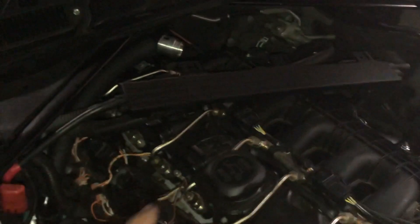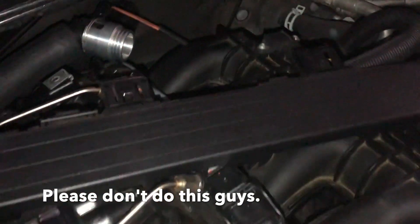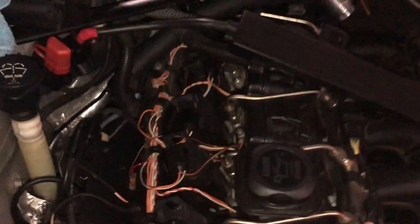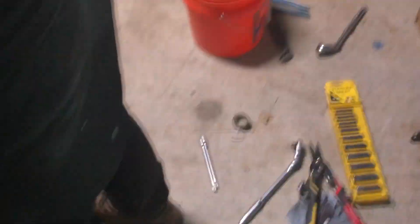Since we have no instructions, our best idea was to run this thing to where the stock location is so we can hook up the sensor and avoid any check engine lights. We've got coolant in, brand new oil in, and we disconnected these so we could run oil to the turbos first. We're gonna try starting it now.